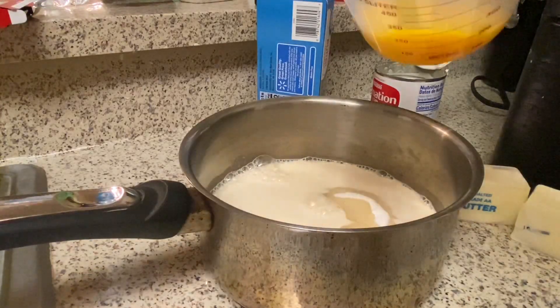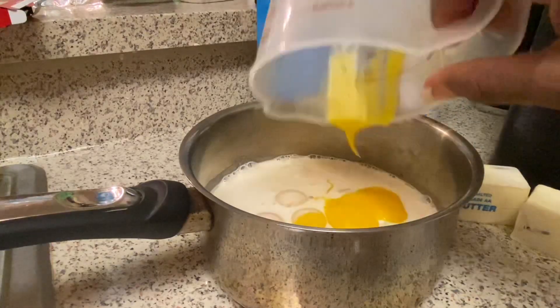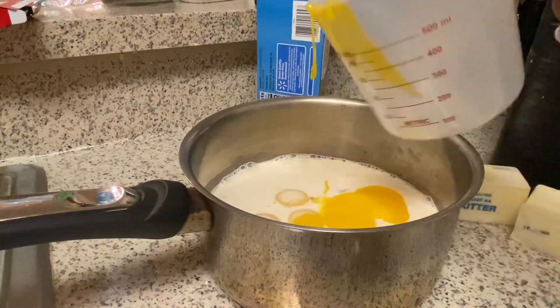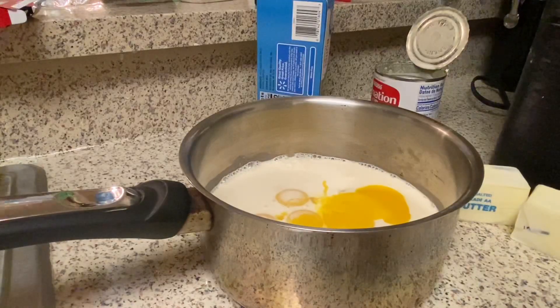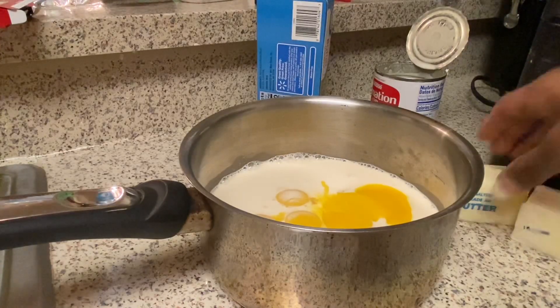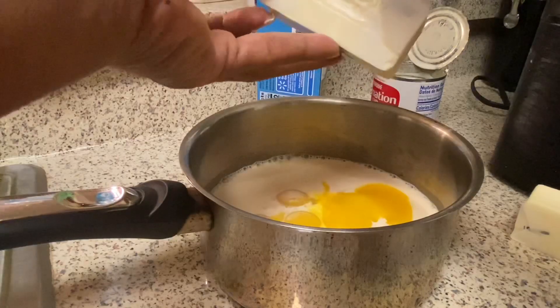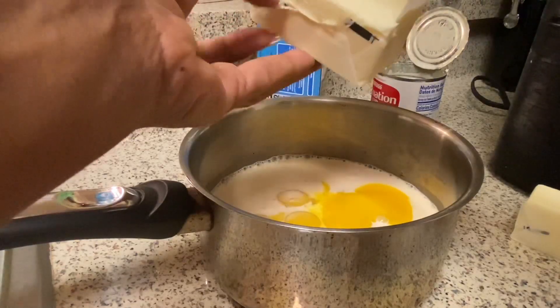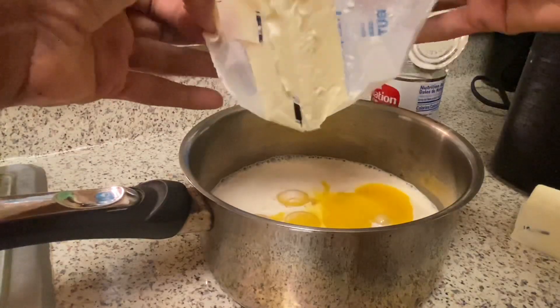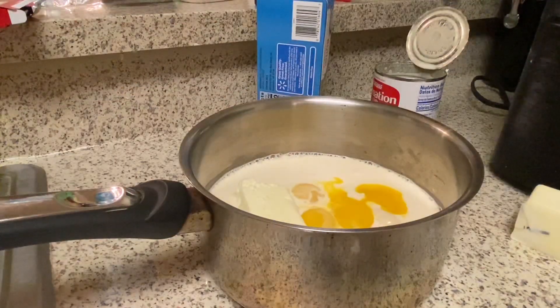The recipe calls for three egg yolks but since I'm doing one and a half batches I'm using four egg yolks total. So the base icing is: three egg yolks, one cup of evaporated milk, one stick of butter, and a teaspoon of vanilla.